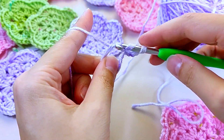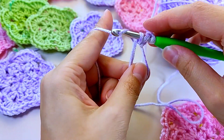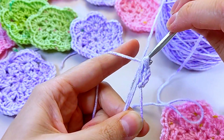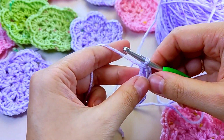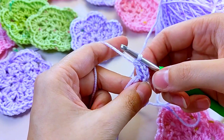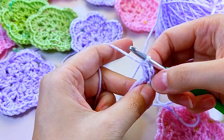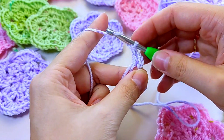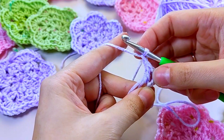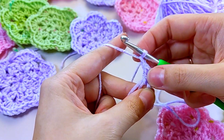Yarn over the hook, into the amigurumi ring — grab the thread, yarn over first, then loop on the hook, so we get two double crochets. The three-chain loop counts as the first double crochet. Make a chain loop. This is a repeat of the pattern, and you'll need to knit six repeats total.